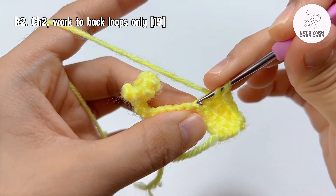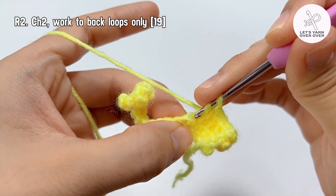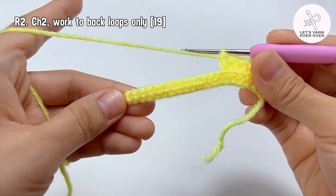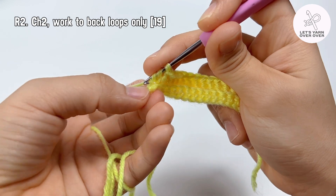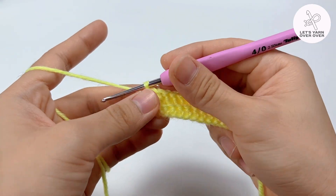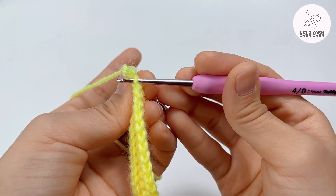The total number of stitches for row 2 is 19. Chain 1 and turn. In the previous row we worked to the back loop. On the contrary, we are going to work to the front loop in row 3.